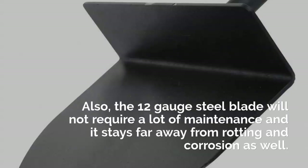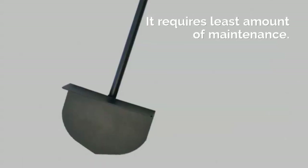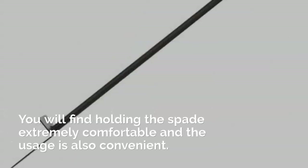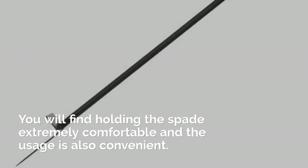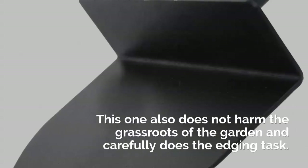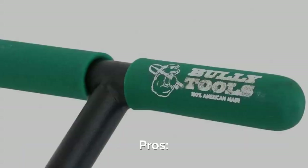The 12 gauge steel blade will not require a lot of maintenance and it stays far away from rotting and corrosion as well. It requires the least amount of maintenance. You will find holding the spade extremely comfortable and the usage is also convenient.